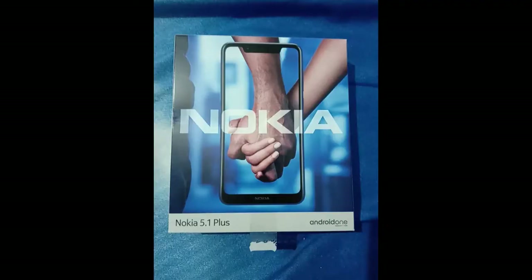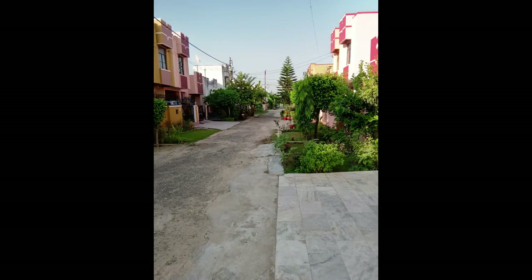Here are the sample shots in different lighting conditions, so you can check those and please give your valuable thoughts on this.